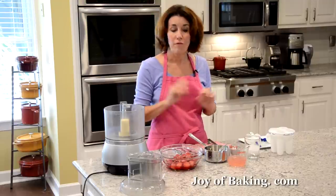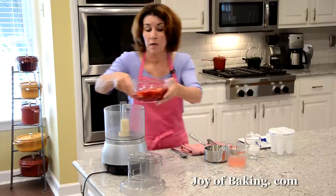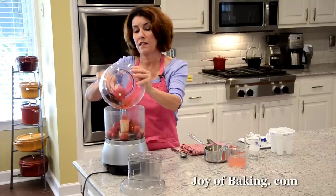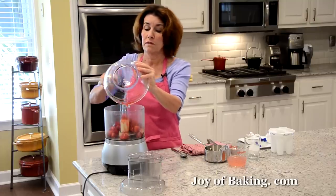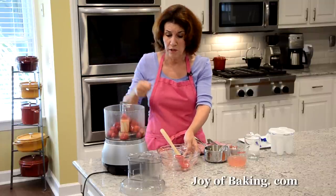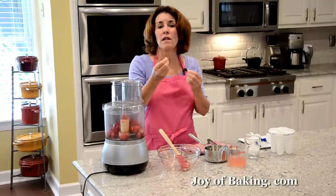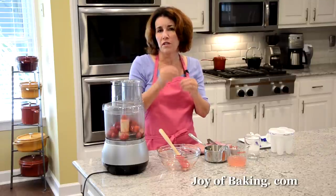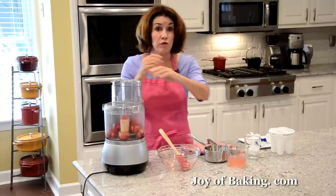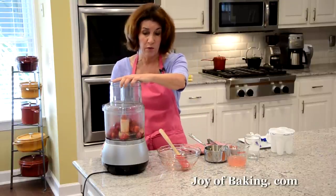Now we're ready to finish off our fruit pops. My berries have thawed out, so I'm going to puree them in my food processor. If you have a blender or an immersion blender you could use that, or if you don't have any of those you could just mash the strawberries with a fork or a potato masher. You can leave little chunks of fruit in your fruit pops, or process it until it becomes quite liquid — either way.